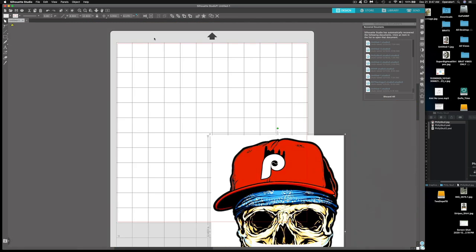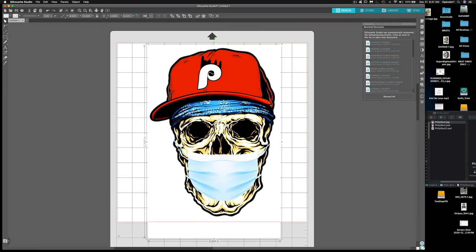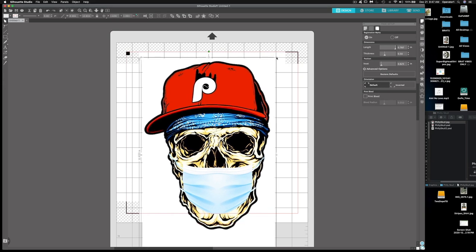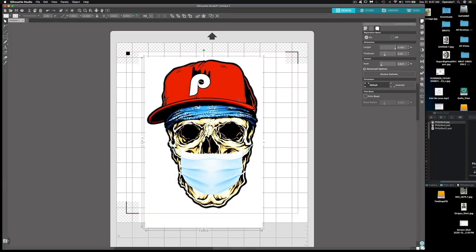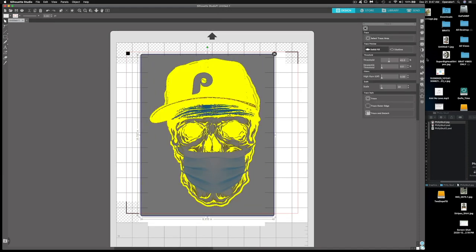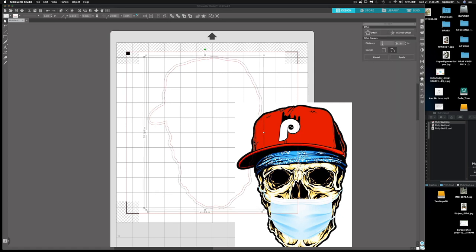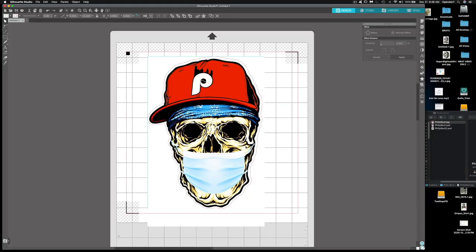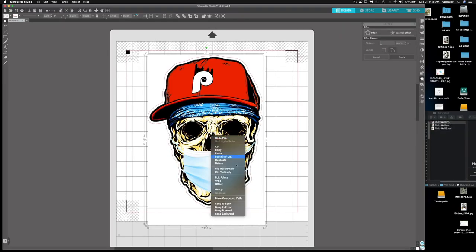I bring the Philly skull design into my Silhouette desktop and resize it to fit my workspace — about 12 inches. I turn on the registration marks so I know how big to make it. This is a print-and-cut workflow. I trace the outer edge, then add an offset and apply it. I take away the inside cut line, which creates a white border around the artwork — that white border is going to be the flock vinyl base where my sublimation inks will sit.